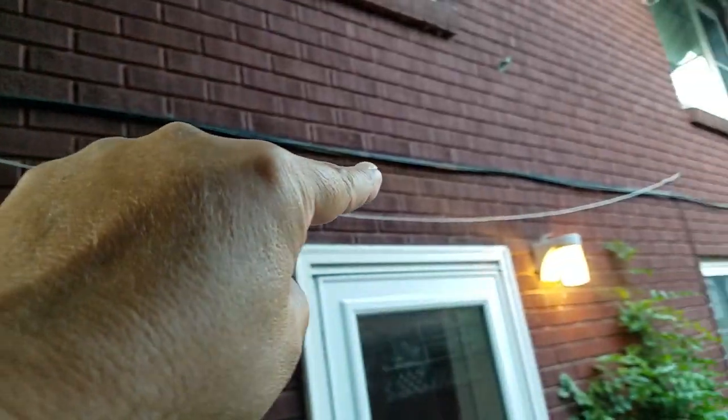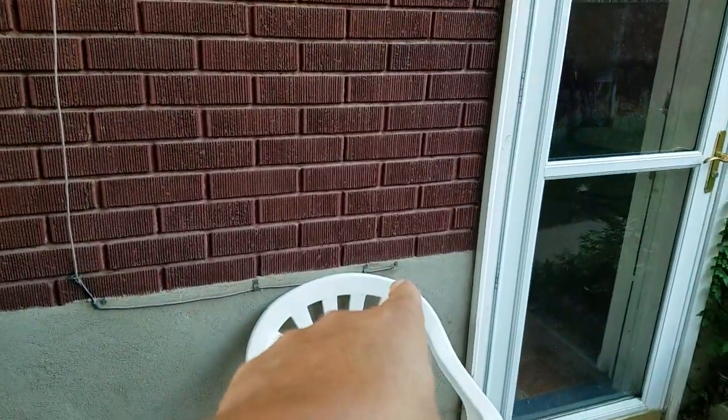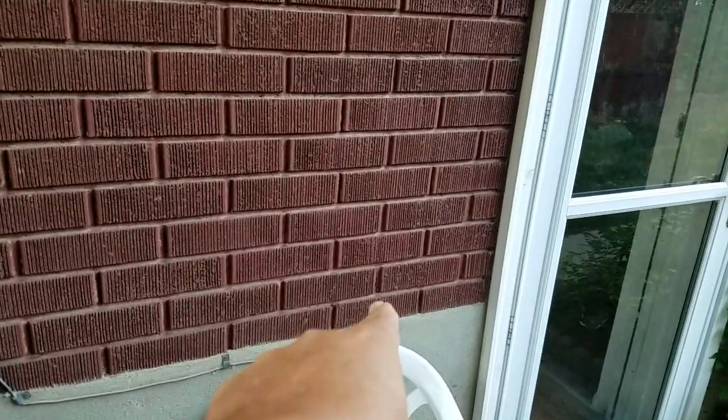I'm going to take this phone line and go like this, take this one and go down the corner. Do a nice neat job of it, make it all look good. Then where the phone line comes into the house, I'm going to go up to this row of brick right here and run it inside the brick like a cable TV line, kind of like these existing ones.